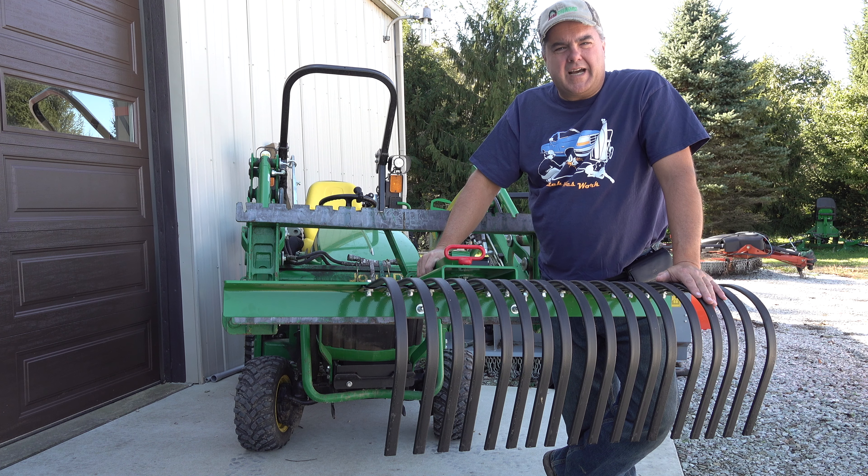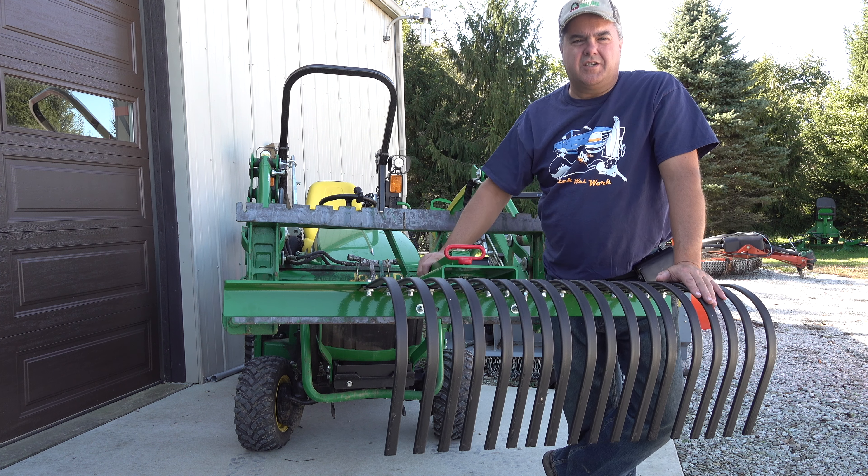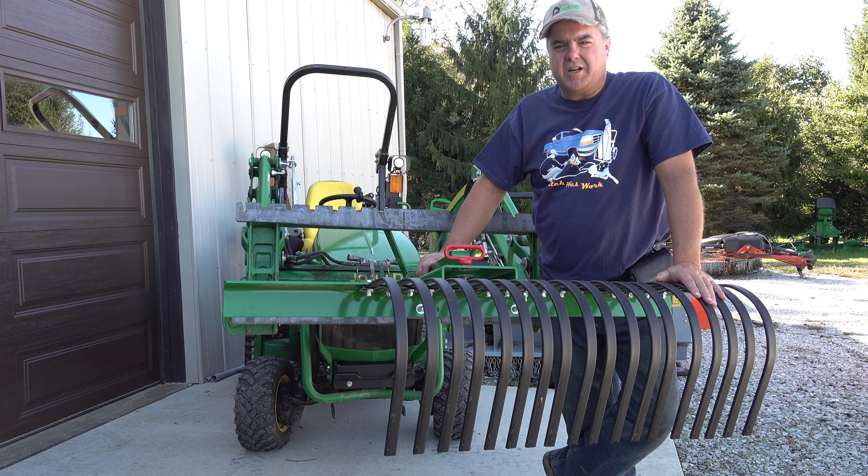Today I want to talk about a couple of attachments that have been around for 60, 80 years without a lot of change. But what I'm going to show you is a bit of a twist on these attachments that are going to make it easier for those of you in the suburbs or with small amounts of storage. A lot of us have limited storage space — there's just not enough room to house and store attachments.